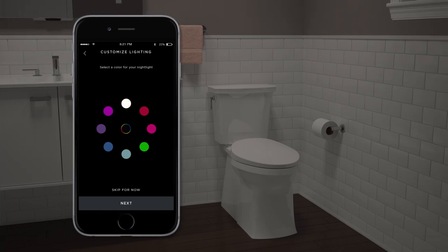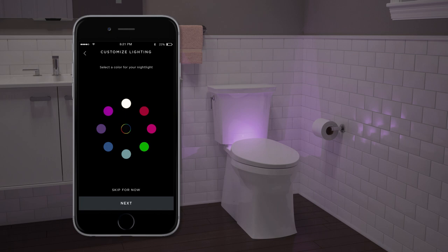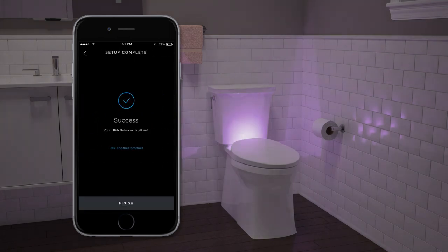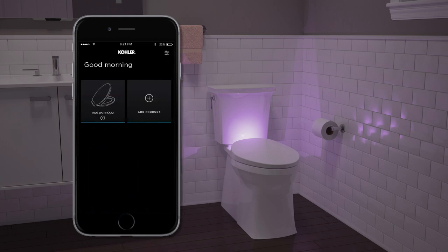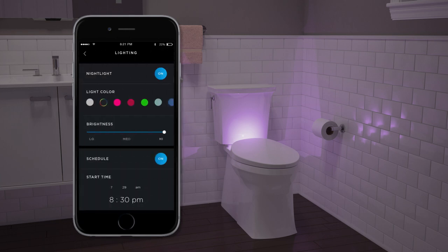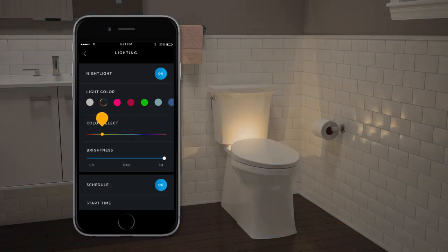Customize the nightlight color and set the nightlight brightness. For even more color options, go to the lighting settings and use the slider to select a custom color for your nightlight.